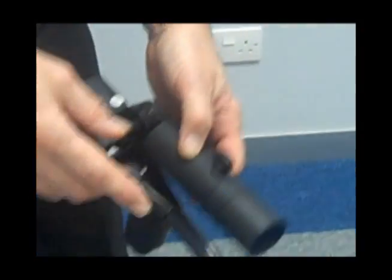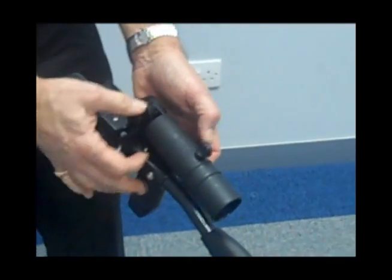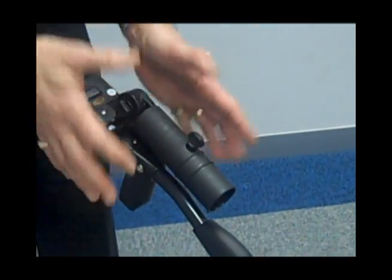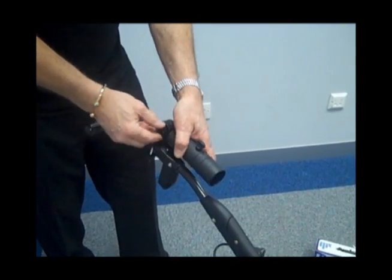Also, once you've finished you can actually fold down the trolley again by just screwing that up, so you don't actually have to take the umbrella holder off when you fold the trolley. And again, just to bring it back up.